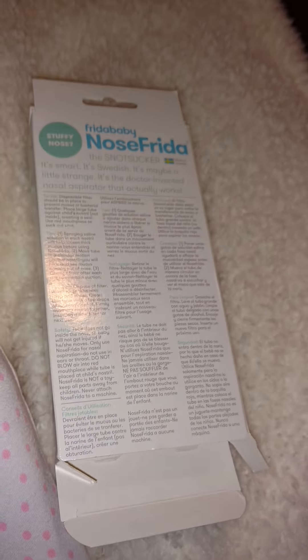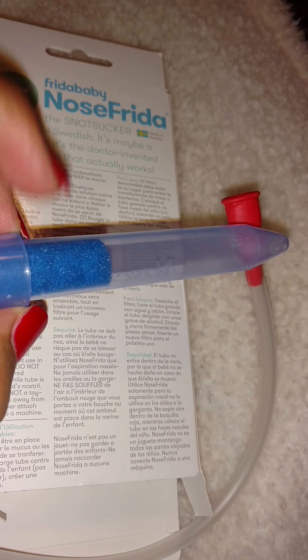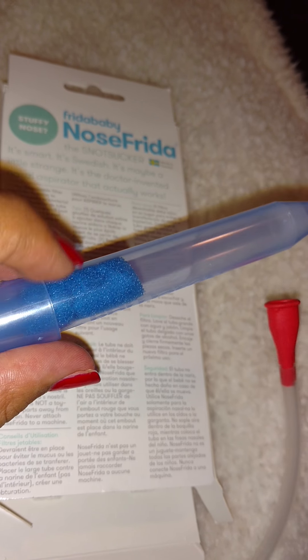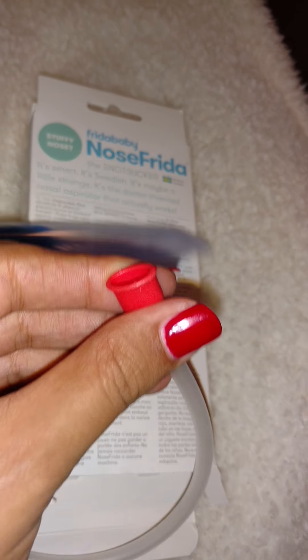It also says you can spray saline. Anyways, I put this little thing inside of here because it just snaps on and off like that. It says to replace the filter after each use, which it doesn't come with any other filters. This is the red tube, so I'm going to put that part in my mouth.